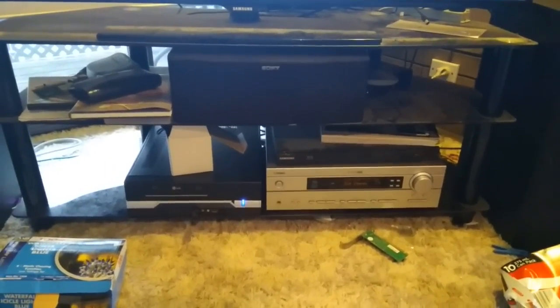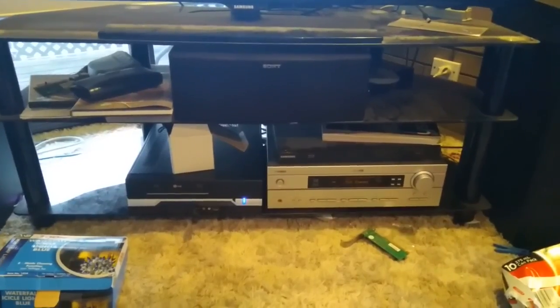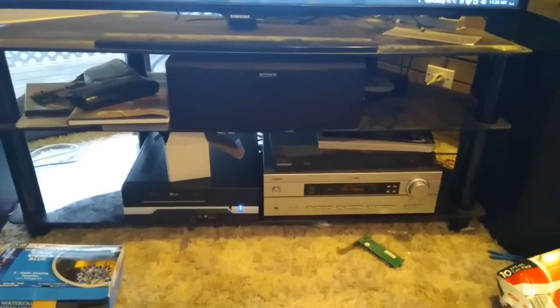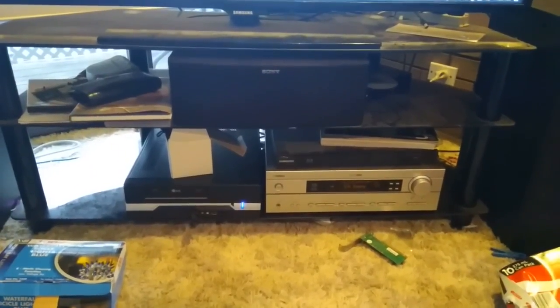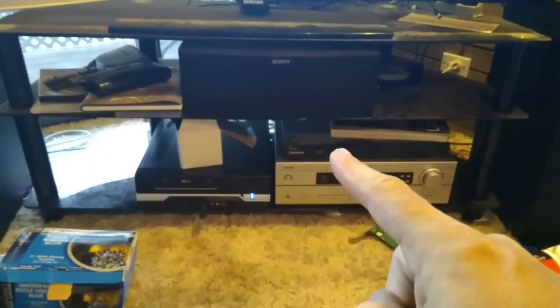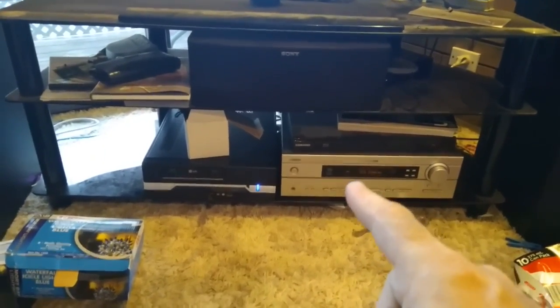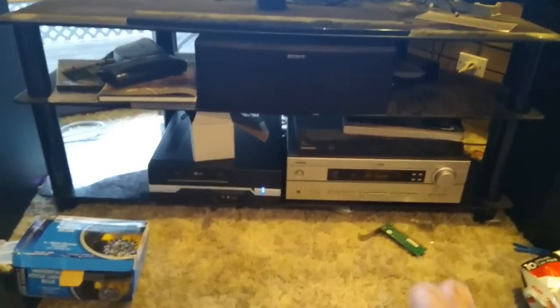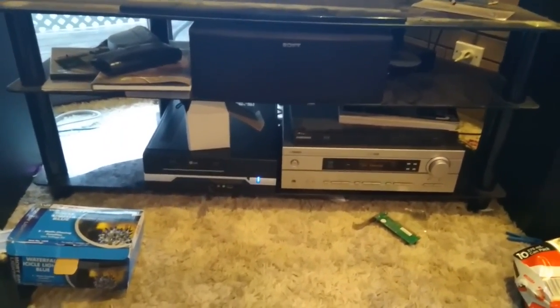I'm going to probably get into a world of trouble for saying this - it won't be the first time, it won't be the last time. We all understand the convenience of running everything HDMI - you plug HDMI from optical media player into amp, and then you plug HDMI from amp up to television. But you don't need to always do that; there is another way of doing it.